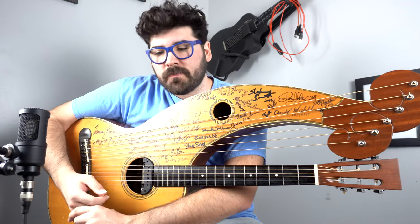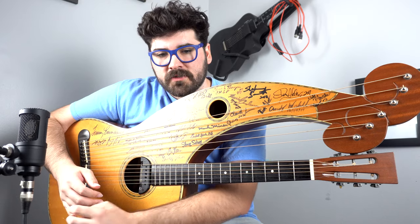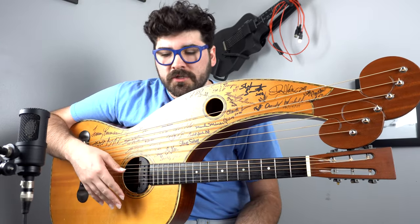Hey everybody, Travis Bowman here. We all know that the harp guitar is an amazing instrument for a lot of various reasons. Obviously you've got your guitar neck accompanied by your five or six bass strings usually.